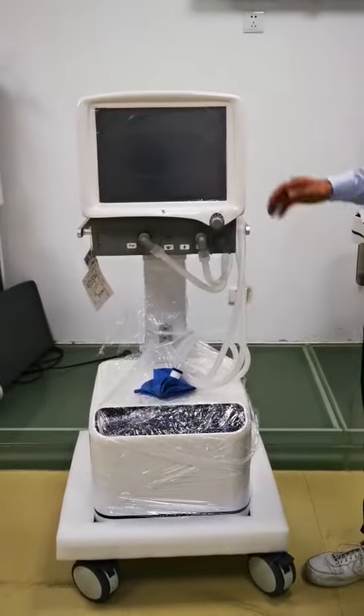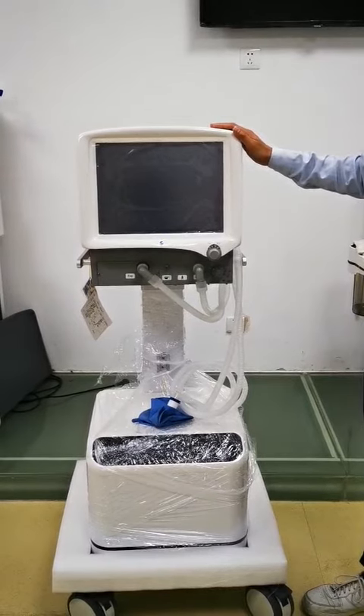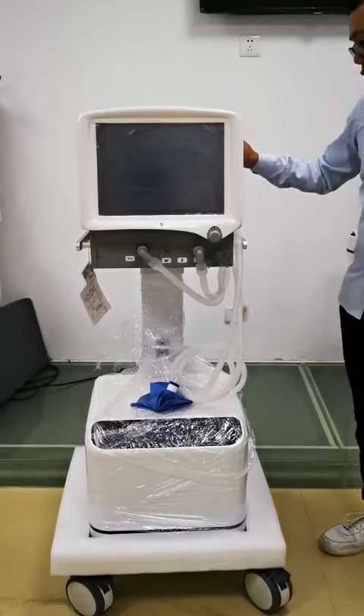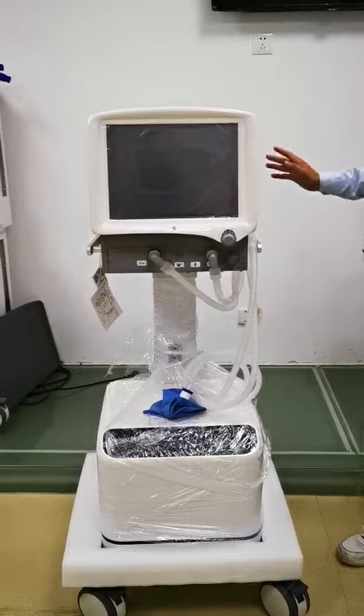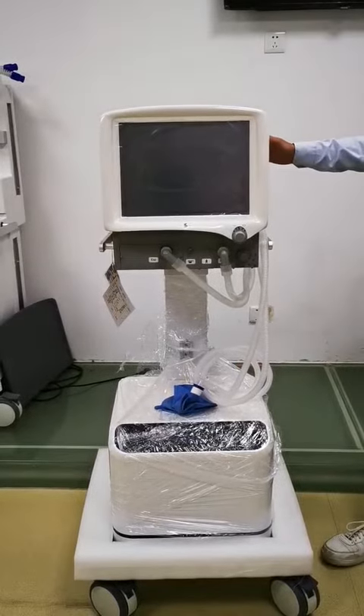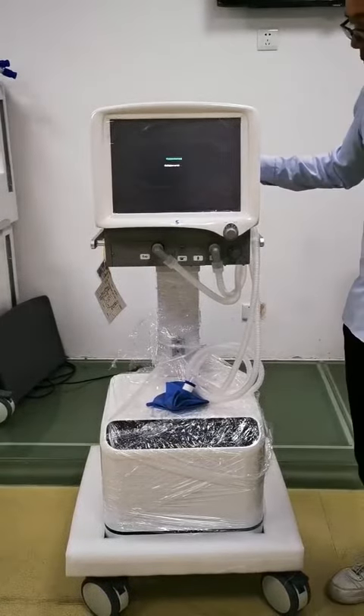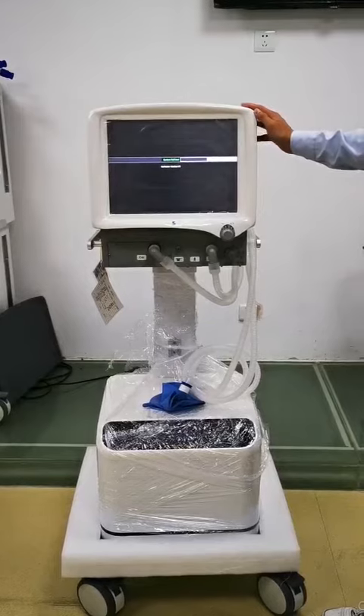Now we will do the 100% oxygen concentration calibration. The same steps apply — we need to turn off the air compressor and only supply the oxygen. Then we switch on the machine.